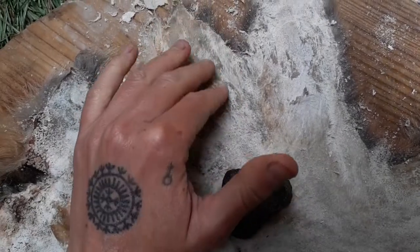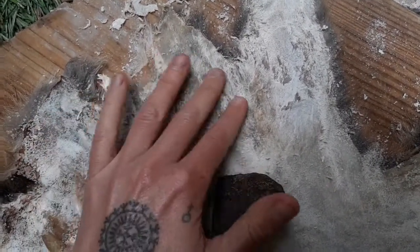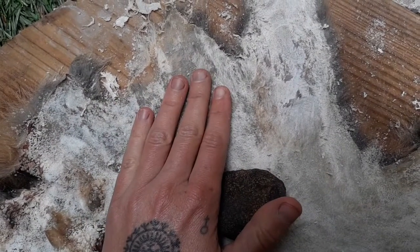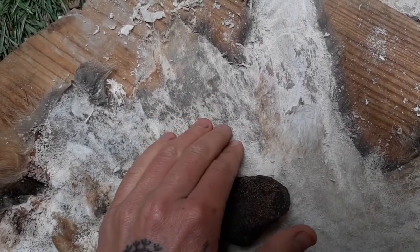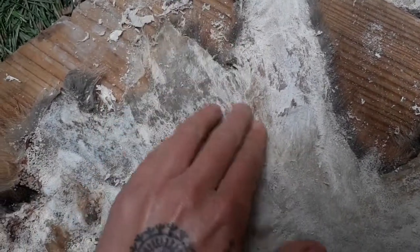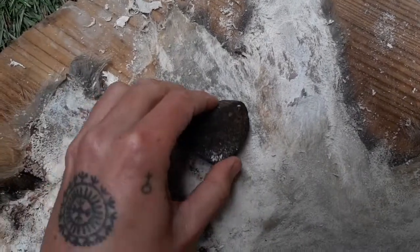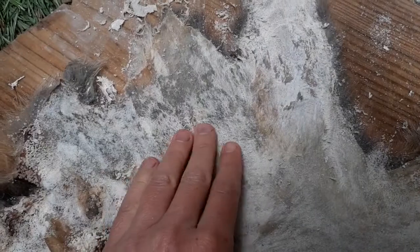When I'm teaching tanning classes in person, a student will be buffing a hide and ask if a section is done enough. What I do is take the stone and scrape that same section they just did — I'm just seeing whether any more peelies are coming up. If you keep scraping the same section and the hide isn't changing anymore, no more peelies are coming up, then you're done with that area. It's tactile — you'll just see that you buffed a section, the peely stuff came off, and now nothing else is really coming off.